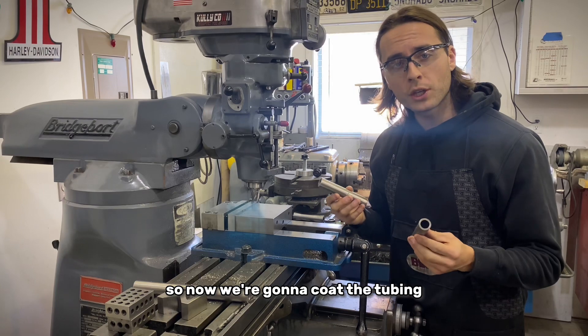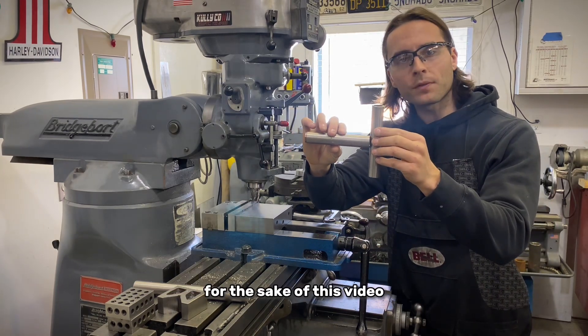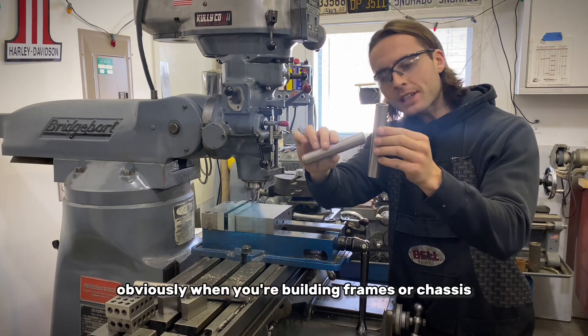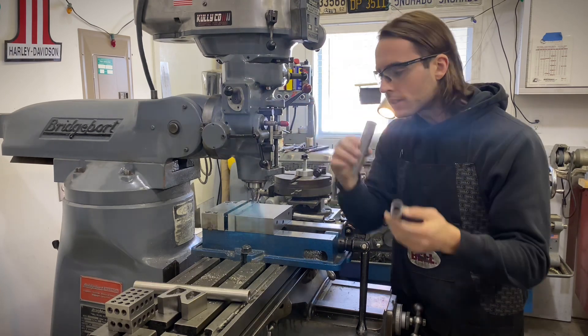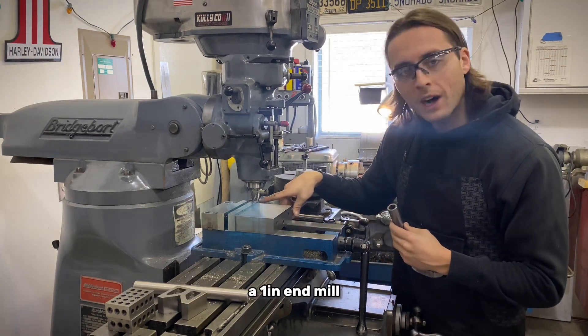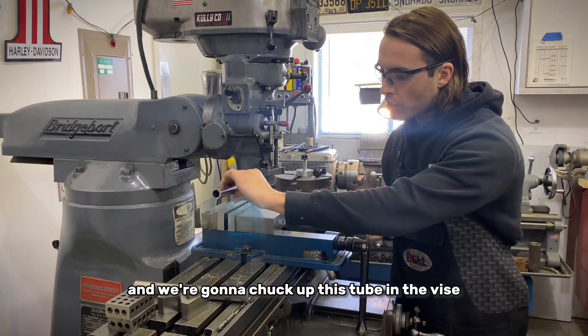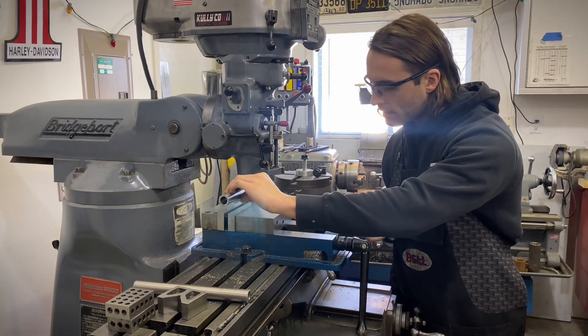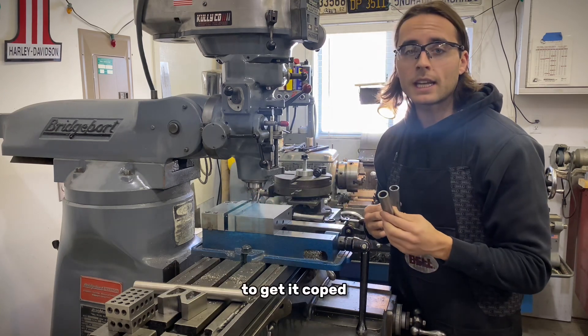Now we're going to cope the tubing. We're just going to do 90-degree copes — very simple for the sake of this video. Obviously when building frames or chassis you can do all different angles. We're going to use a bridgeport mill as our coping tool with a one-inch end mill, because this is one-inch material. We'll chuck the tube up in the vise and slowly run it into the end mill to get it coped.